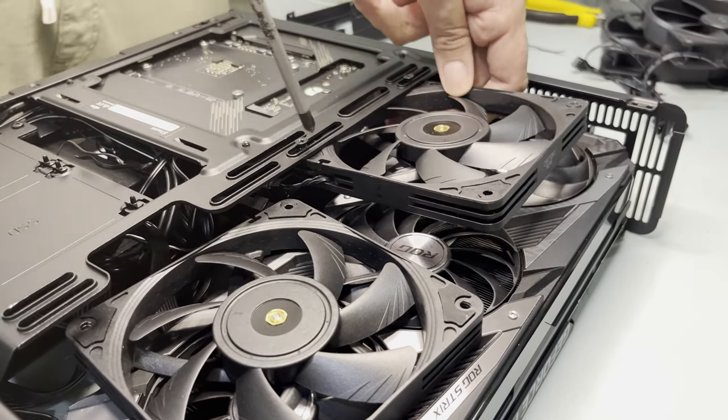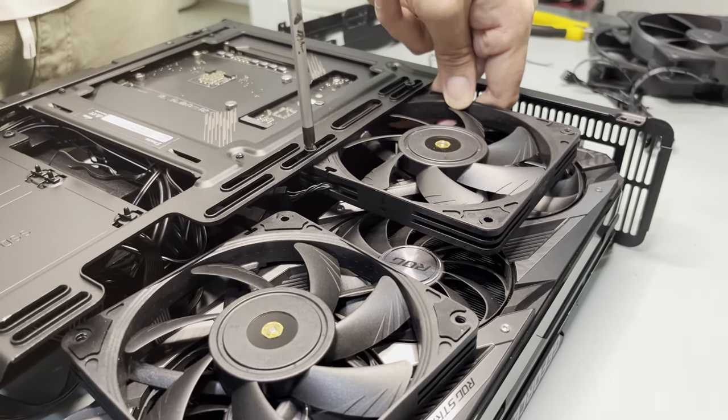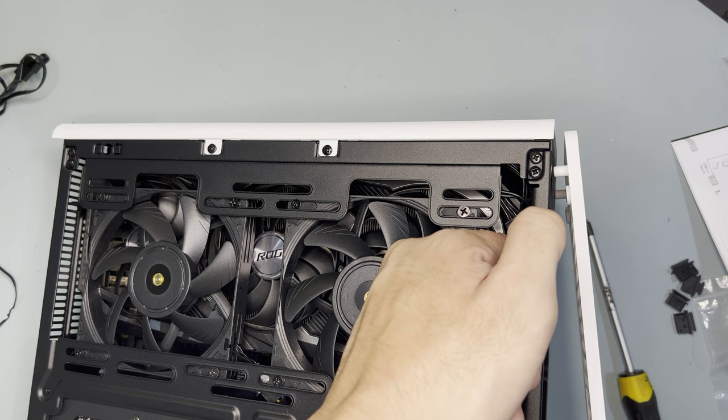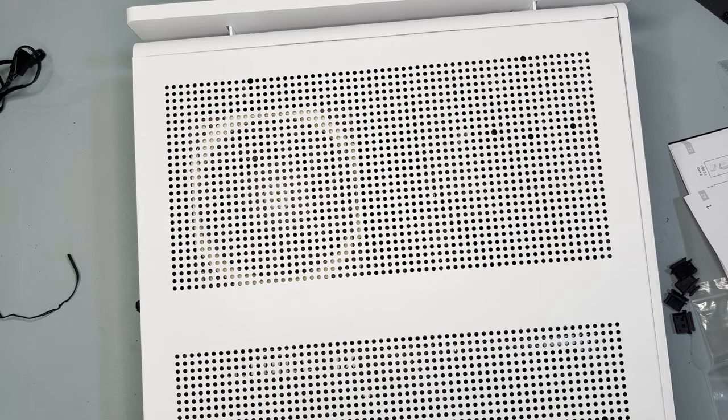However, at the time of building I didn't have a 140mm slim fan, so I used 120mm slim fans instead. After this, I installed back the top frame, installed the stand to the bottom panel, screwed the bottom panel to the case, screwed back the top panel, installed the front panel, and installed the side panels. After that, the build is done and it's time to test.